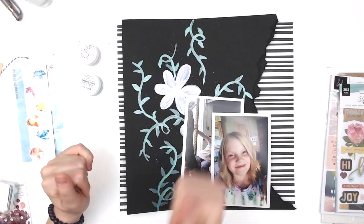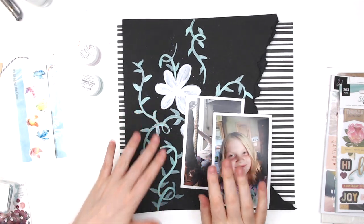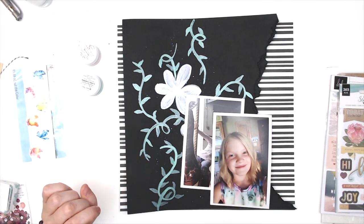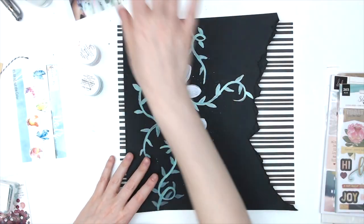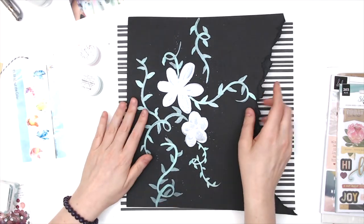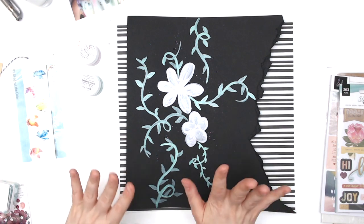Hi everyone, Daisy here with another layout for Shimmers. Unfortunately, I had some technical difficulties and the first part of this process got corrupted. I noticed before I continued on with the layout, so I thought I would just stop and show you what I did to begin with.